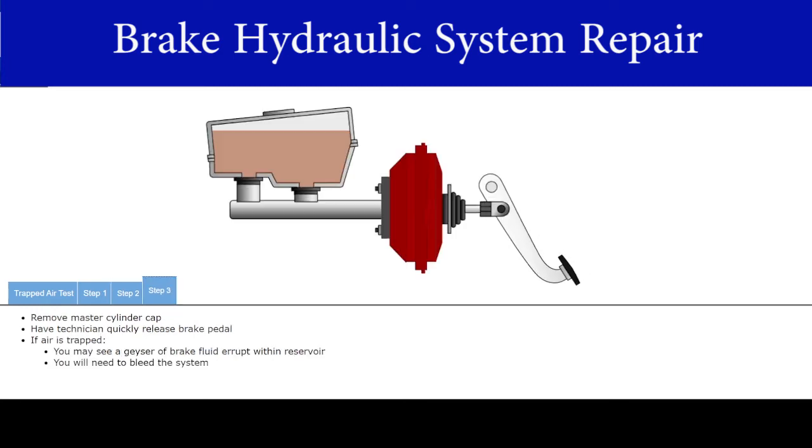Remove the master cylinder cap. Have the technician quickly release the brake pedal. If air is trapped, you may see a geyser of brake fluid erupt within the reservoir. If air is trapped, you will need to bleed the system. We will cover bleeding the system at the end of this course. This test may not always produce conclusive results, especially if the brake fluid reservoir is located remotely.